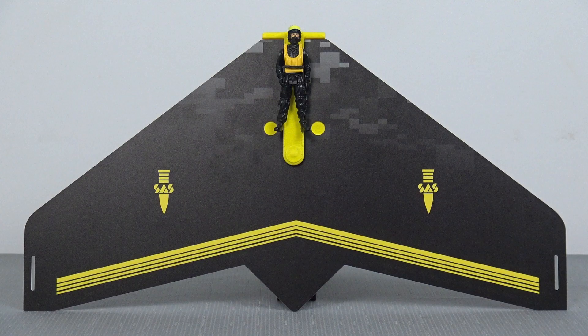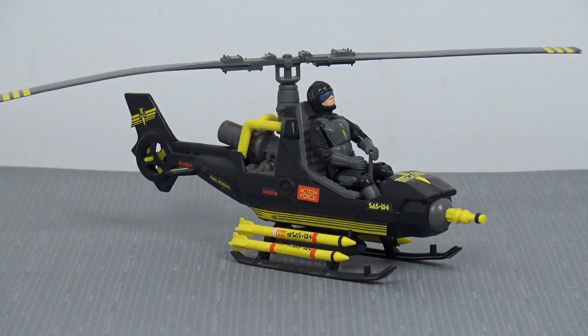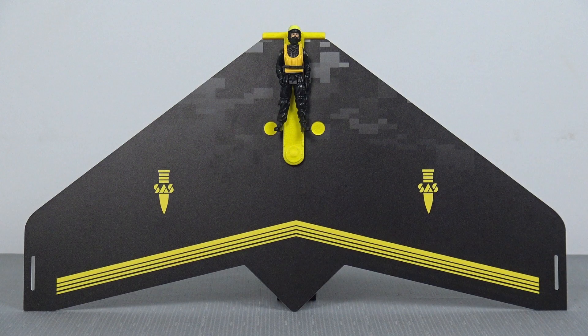When you add this SAS glider to your vintage Palletoy Action Force collection, it just fits in seamlessly with the other toys in the range. Now when it comes to air infiltration, this SAS squad has now got three different methods: the helicopter, the parachute, and now the stealth glider.